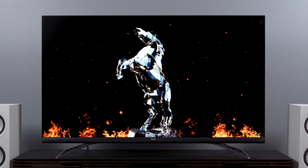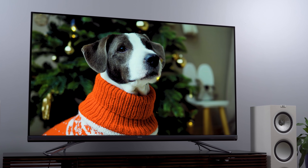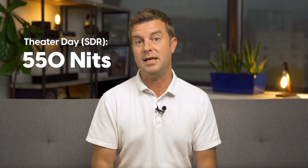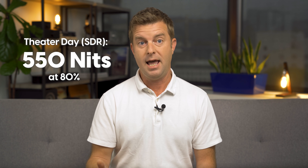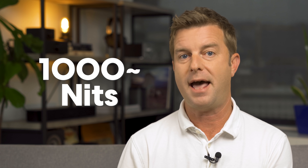Going into the Hisense U9DG Dual Cell, I was hoping for a similar experience but with even better backlight control, better black levels, less blooming, less halo — something closer to OLED on the dark side of the spectrum but closer to LED on the bright side. Well, that's not what I'm seeing here. While this TV does a remarkable job with backlight control, we have clearly lost a considerable amount of brightness in the process. In the Theater Day mode picture preset, I got about 550 nits peak in SDR with the backlight at 80%, and 680 nits with the backlight maxed out. For HDR, the highest number I saw was right around 1,000 nits on test patterns.